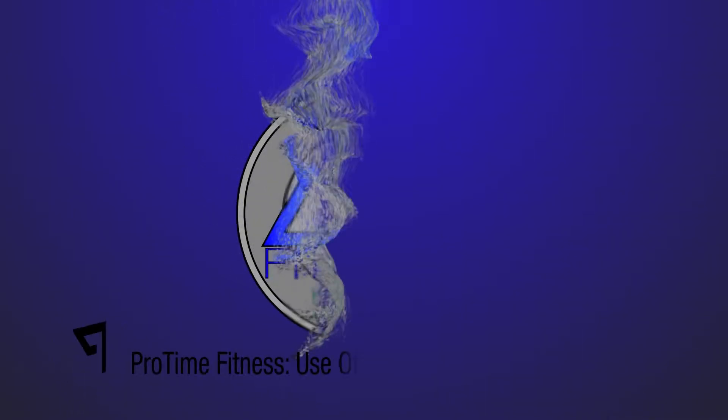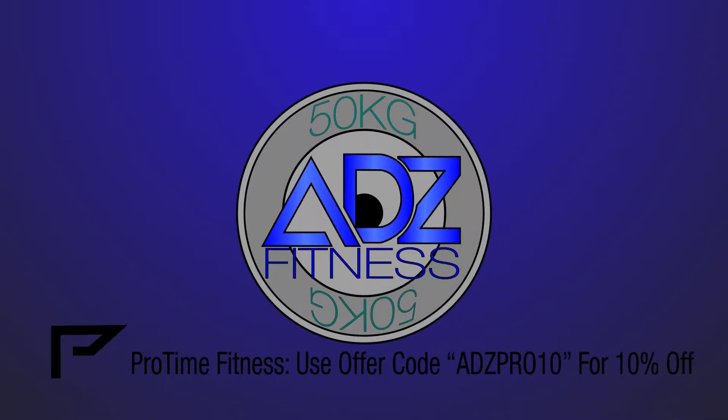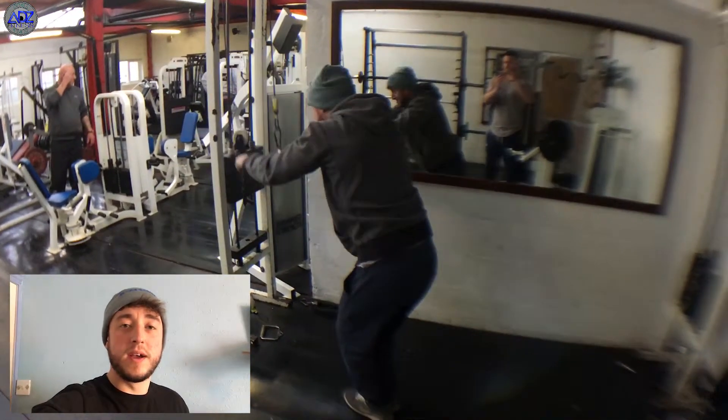It's never too late to change your life. The story's not over. How's it going guys? Hope you're all okay. Welcome to the new back workout video.